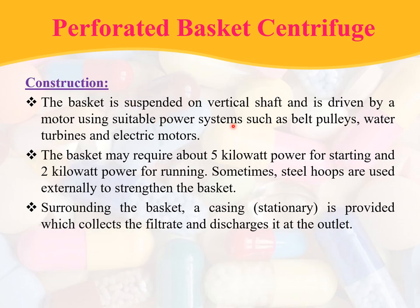Continuing the construction: the basket is suspended on a vertical shaft and is driven by a motor using suitable power systems such as belt pulley, water turbines, and electrical motors. The basket may require about 5 kilowatts of power for starting and 2 kilowatts for running. Sometimes steel hoops are used externally to strengthen the basket. Surrounding the basket, a casing is provided which collects the filtrate and discharges it at the outlet.